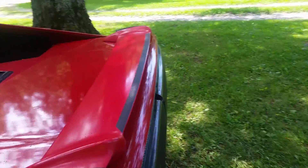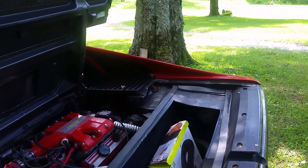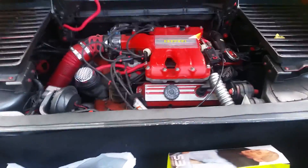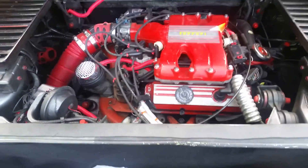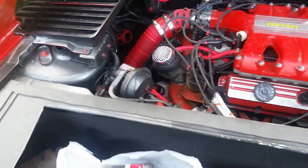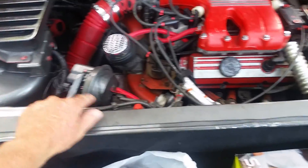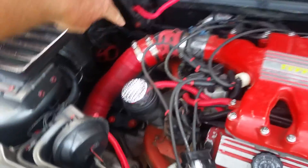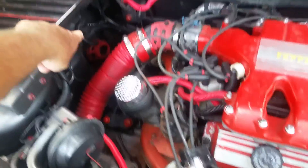Now let me open this thing up — push the button, it opens up from the inside, or you can open it from the key. All right, as you can see here, real nice custom engine area. You got the cold air intake that comes down there.